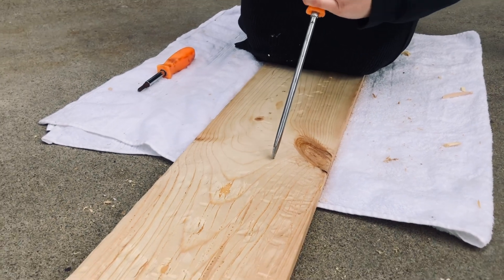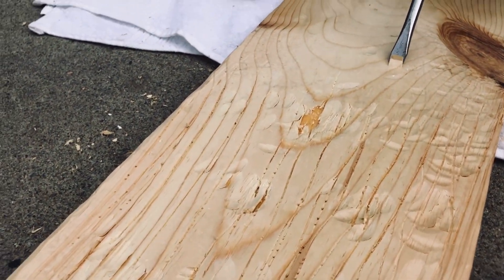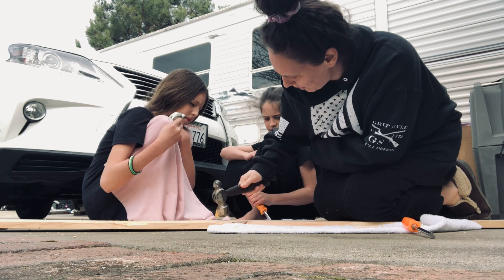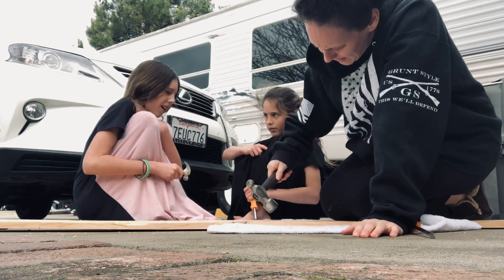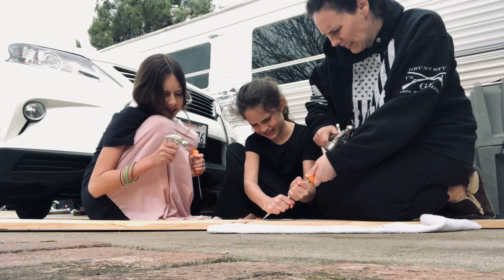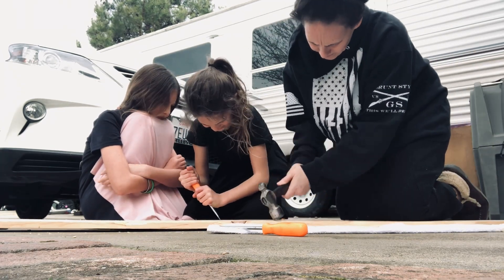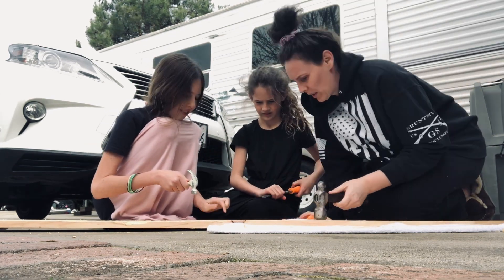I took a screwdriver, slanted it into the wood and hammered it until it pulled up a strip of wood, leaving an exposed raw rough-looking part where the wood had been taken out. The girls offered to come out and help, and I was a bit nervous on the first board, but they wouldn't hurt it — it's so random, just hitting and adding dents. I would also take the hammer and hit the very edges of the board to soften the square look, going for more of a soft appearance.